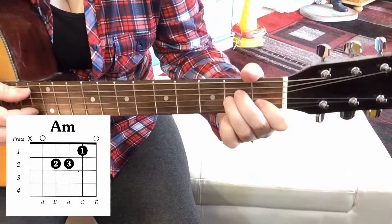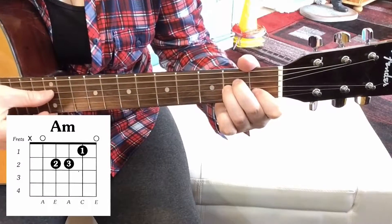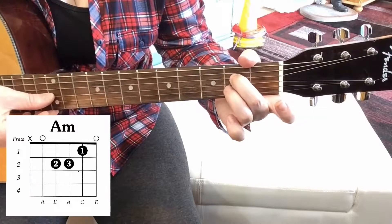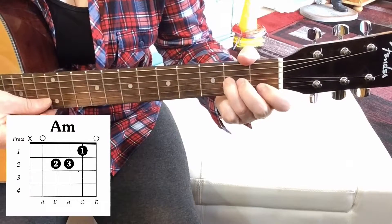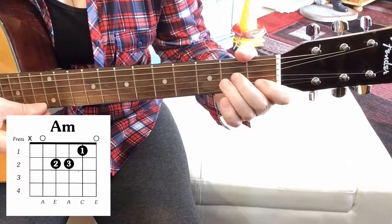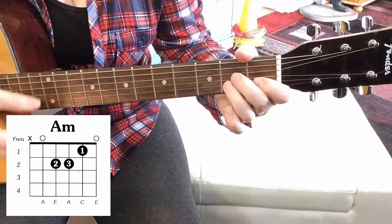And the notes that are being played are: an A open, an E, an A, a C, and an E open.